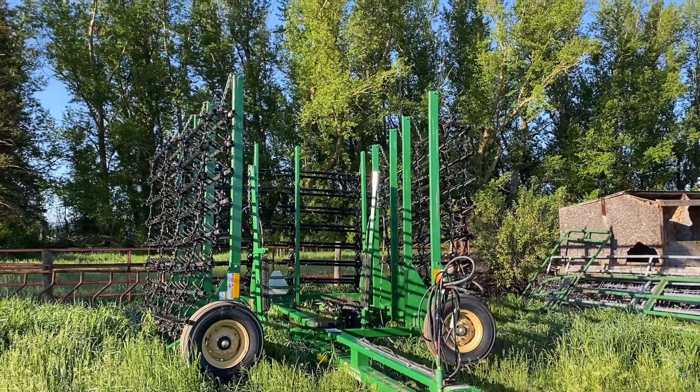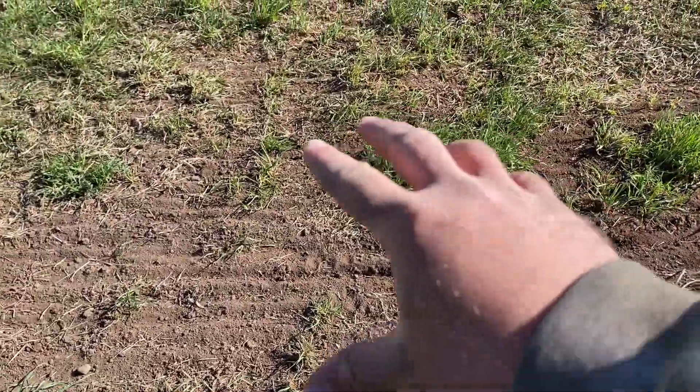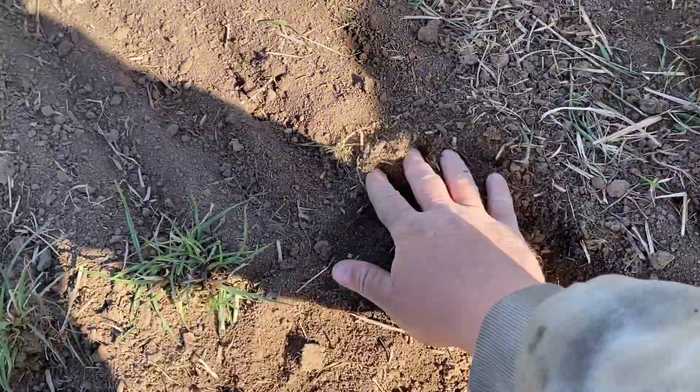So what we've done so far is my dad has gone over this field probably three or four times with this harrow here. If you look here, you can see the grass is kind of patchy. But it's left a decent little seed bed, not too deep.